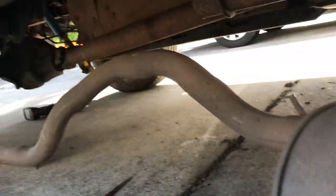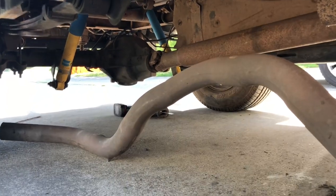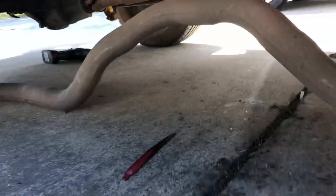All right, so I got it out. Hardest part was actually getting it to fit over that rear end right there. There's the cut. I'll start her up.